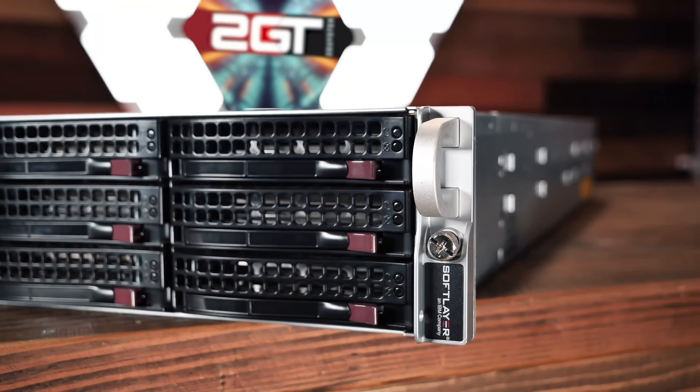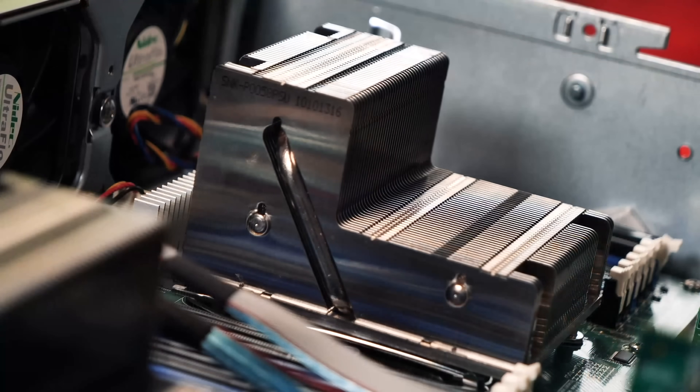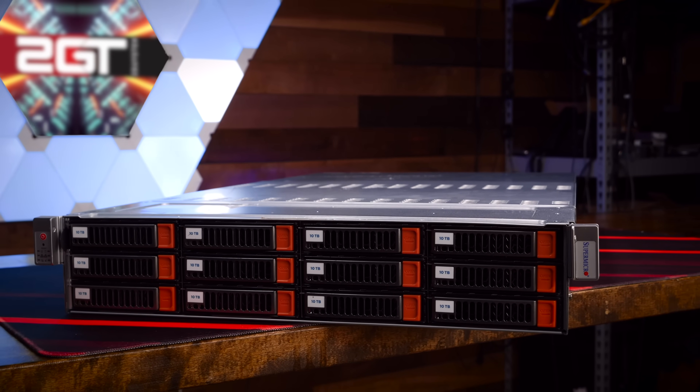What drew me to this server were a few key things: one, it has 24 3.5 inch drive bays in a single 2U — yes please; two, it's a V1 and V2 Intel Scalable platform that ships with both CPUs and RAM; and three, it comes with 25 gig connectivity already installed. I've been planning on replacing my older storage server Super Sand, which is running Intel Xeon E5-2680 V4 CPUs nearing nine years old. I wanted something with more modern CPUs with upgradability left in them and more storage capacity potential.